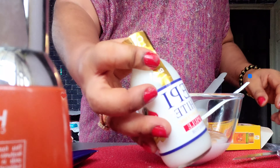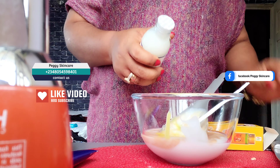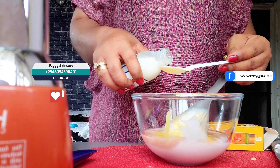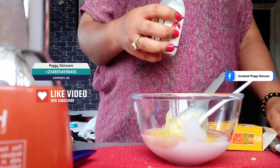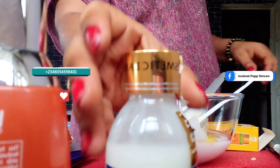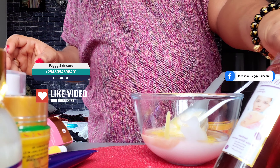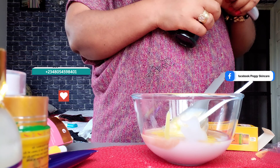The next one I'll be working with is my Septic White Concentrated Serum — I'll be working with two of that as well. Then the next one I'll be working with is my Eschant White Serum — I'll be working with just one of this.